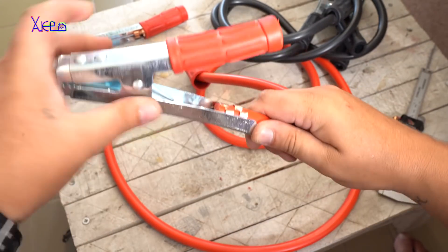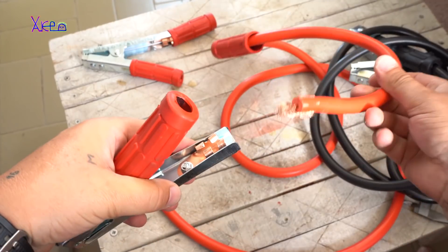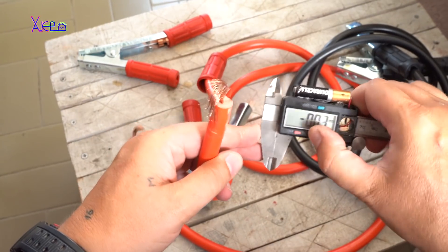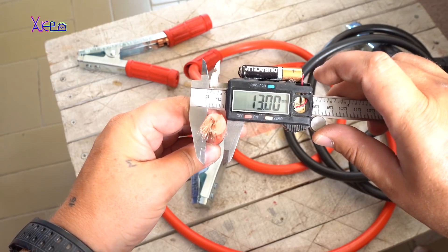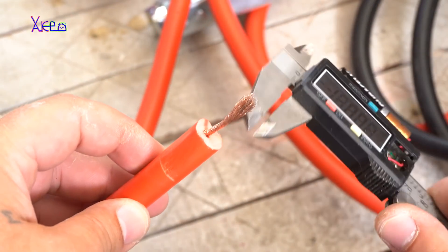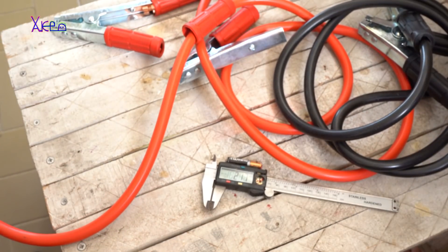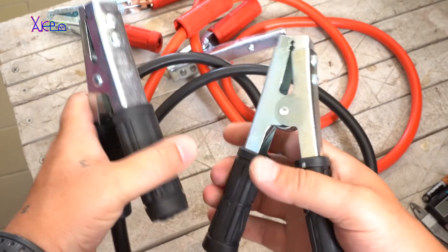Why did they fail? In the next minutes you're going to watch how I pull out the cables from the alligator clips with very little force — very easily. Also, the diameter of the copper wire inside the insulation was only 2.2 millimeters, and that is very little for the current required. For battery jumper cables for starting another vehicle, you need at least 50 amps.